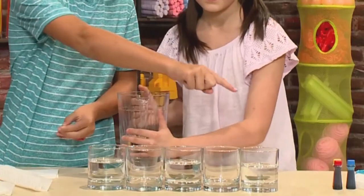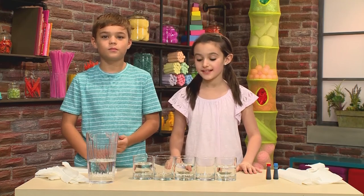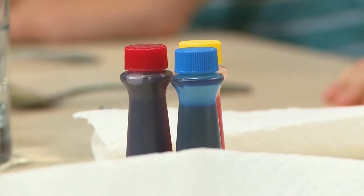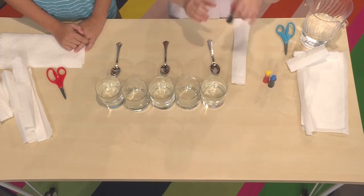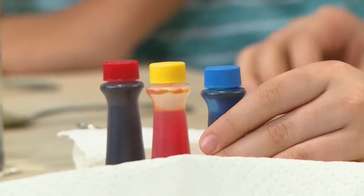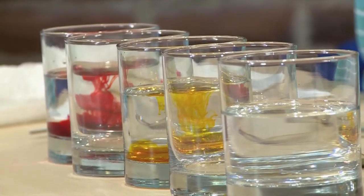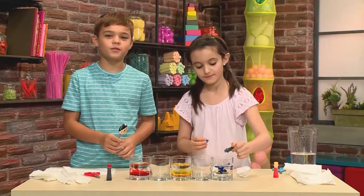The glasses need to be the same size and clear so you can see the rainbow. Then you're going to add your color. If you want to make a rainbow, make your first one red, make the middle one yellow, and make the last glass blue. These are three parts of the rainbow. I added about three drops in it, and now you're going to mix it with a spoon.